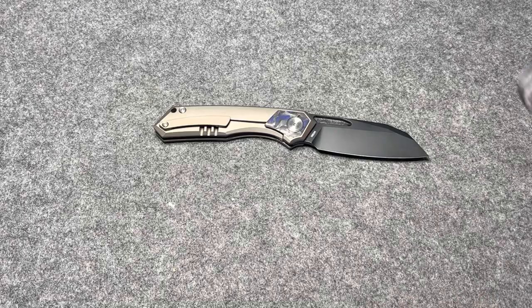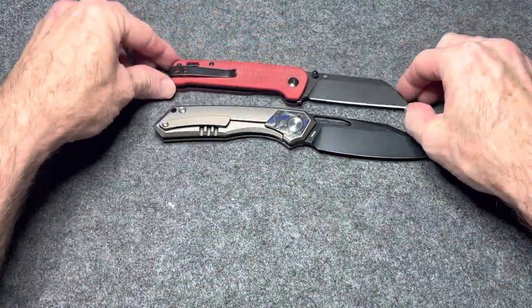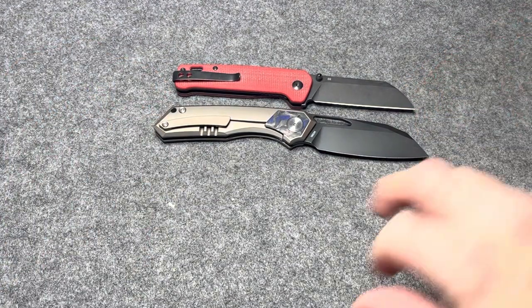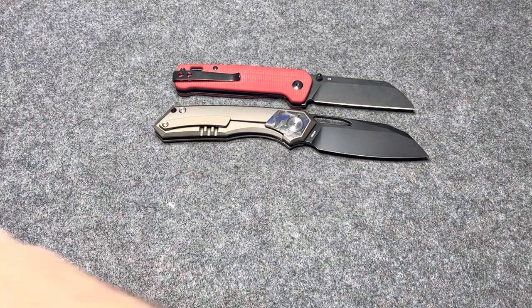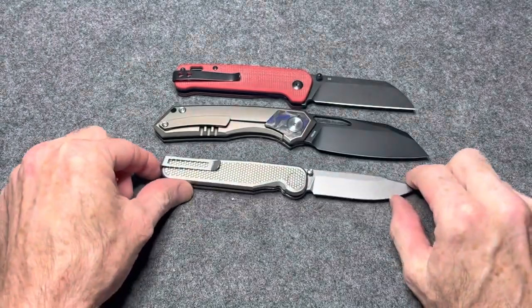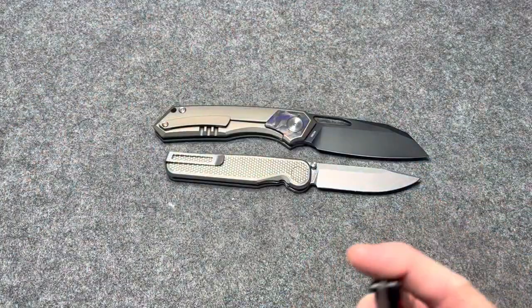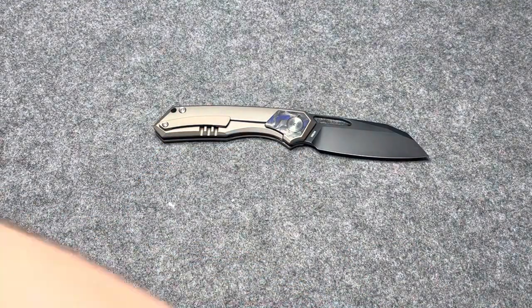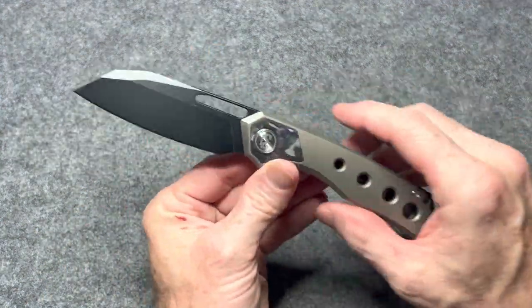We'll do a couple others real fast. Of course we'll do a penguin. And we'll do the tactile rock wall — there we go. So, not a very big knife, not a small knife either. I like the size of it. It doesn't feel very heavy at all. You guys can look up the specs online — you'll see the make and model in the title of this video. It's an M390 blade steel.